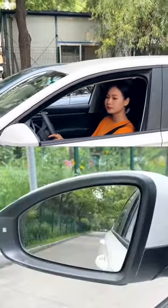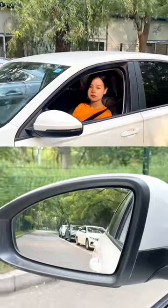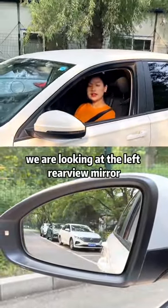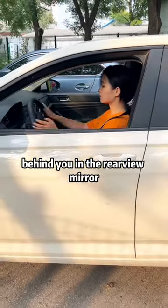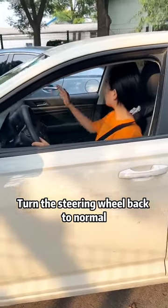Put the car in reverse at this point. We are looking at the left rearview mirror. When you see all the lights of the car behind you in the rearview mirror, turn the steering wheel back to normal. Continue to back up.